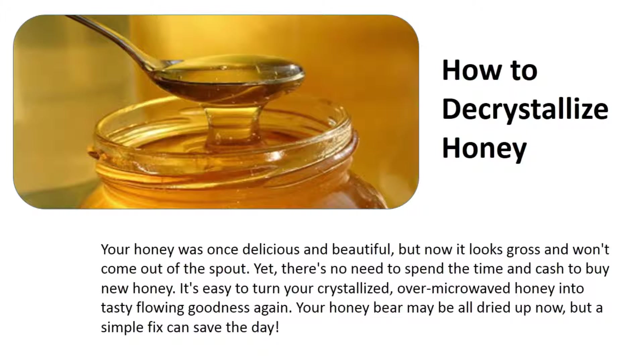How to decrystallize honey. Your honey was once delicious and beautiful, but now it looks gross and won't come out of the spout. There's no need to spend the time and cash to buy new honey — it's easy to turn your crystallized or microwaved honey into tasty flowing goodness again.